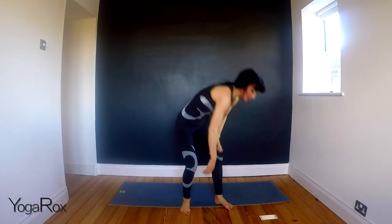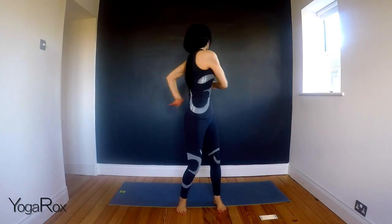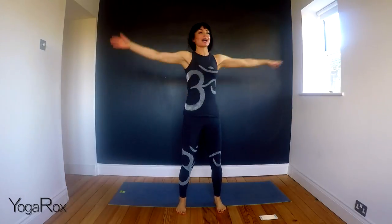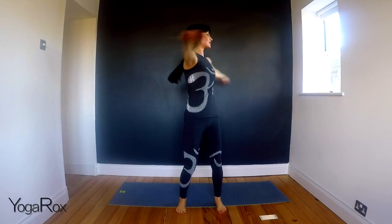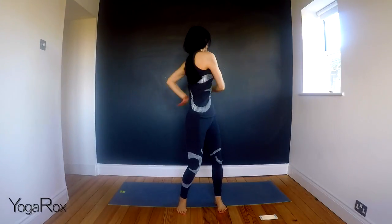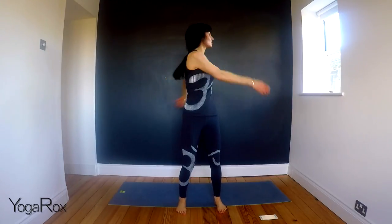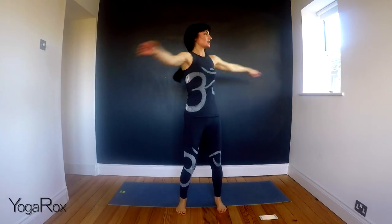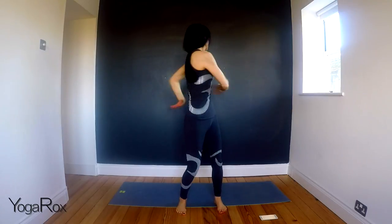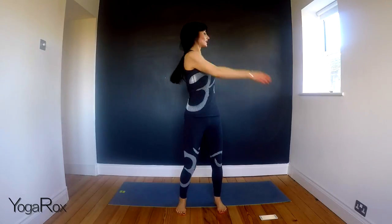We're going to start with twisting. I'm going to ground down through the feet, engage the core, tuck the tailbone down. It's really simple. You're going to inhale over the left shoulder and exhale over the right shoulder. Now you can start off slow, just feel your spine. Be aware of any pinching sensations or aches and just observe your body. Go at the speed that works for you. You can soften through the knees, but keep the core engaged.